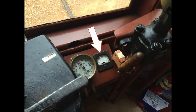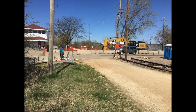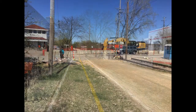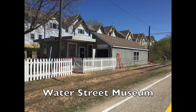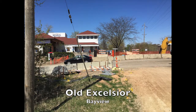A round trip on this streetcar line starts at the Water Street Station, runs to Old Excelsior Boulevard for a brief stop, and then back to Water Street. Since the front of the streetcar faces Water Street, this video will start at Old Excelsior Boulevard, moving forward initially, going to Water Street, then returning to Old Excelsior Boulevard, showing the reverse motion of the car.